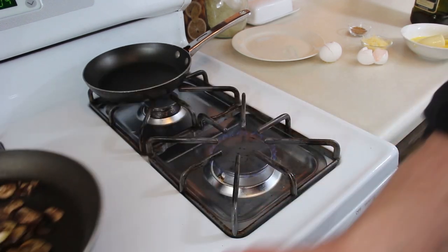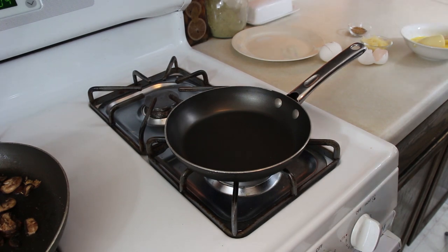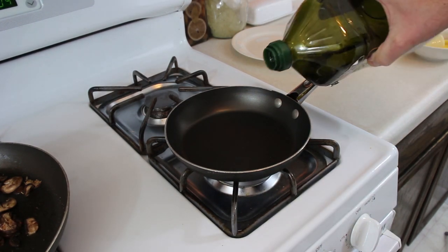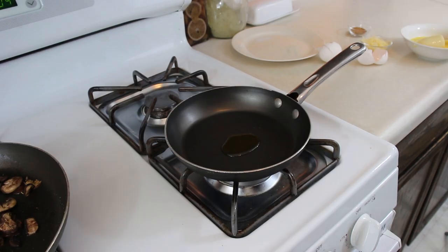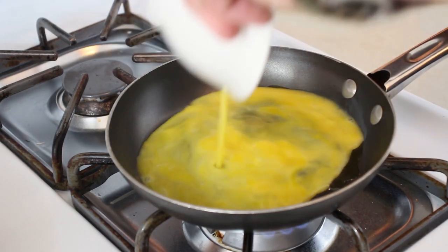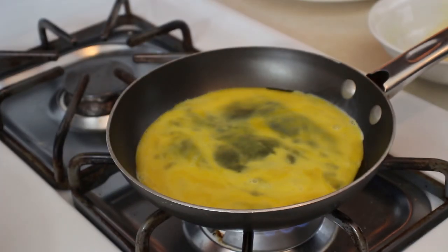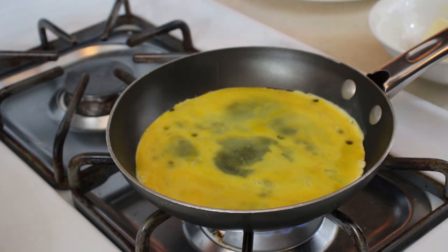Our mushrooms have sautéed, so I'm going to set them over there. We're going to put our pan right here, get some more oil in there — oil is covered. We've got our eggs all scrambled, just going to throw them right in there. A little salt, a little pepper, just a pinch of my seasoning.